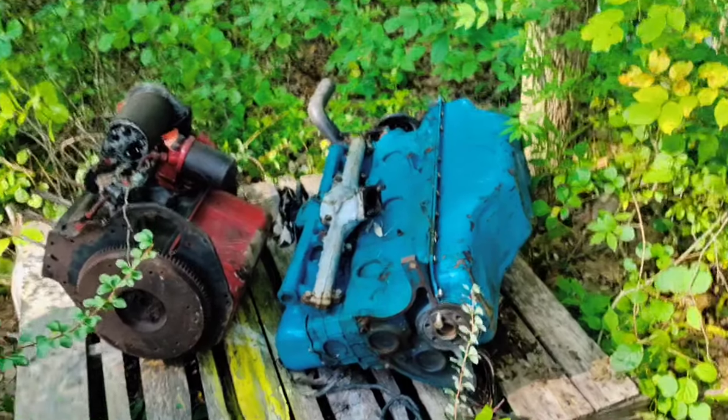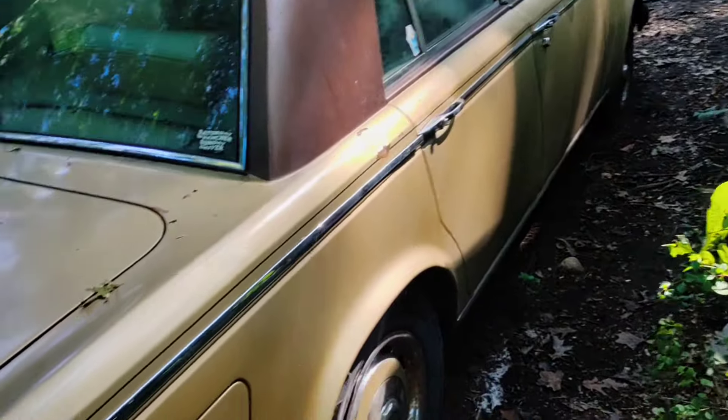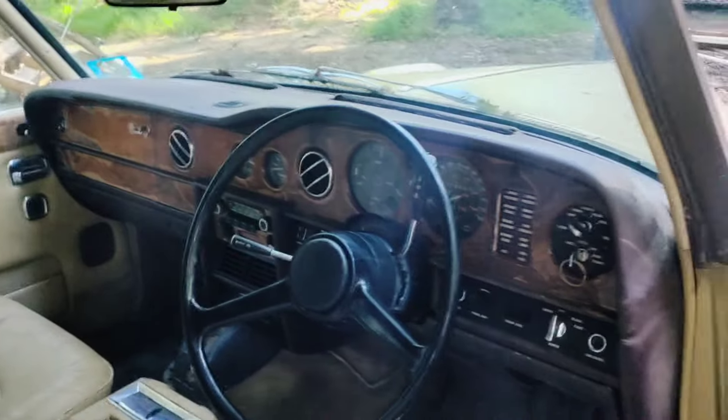I've got the engines back here. Navigating this small path is quite difficult when you don't want to run into what is possibly the only rust-free car that I have, which is very surprising because it is a genuine British Leyland Rolls-Royce.